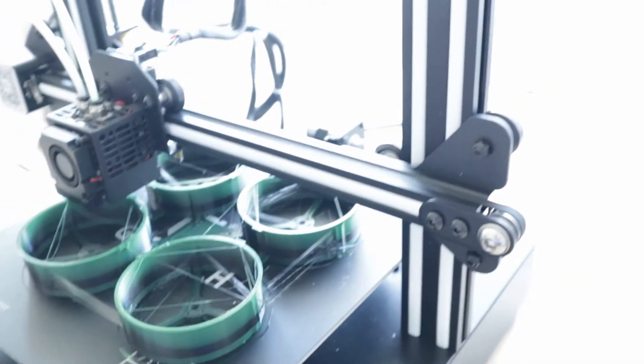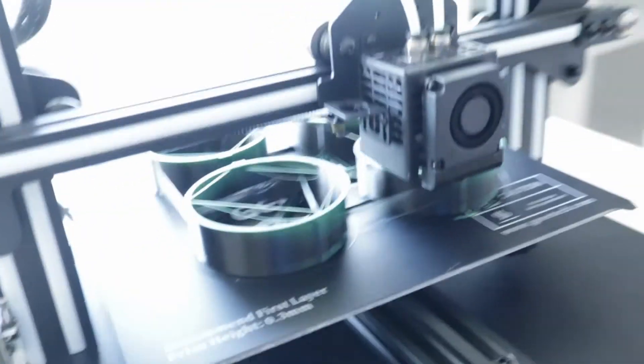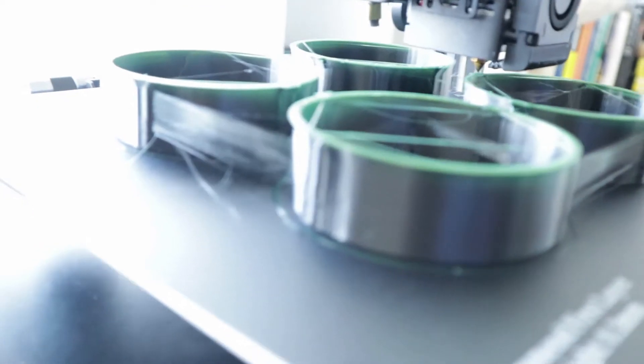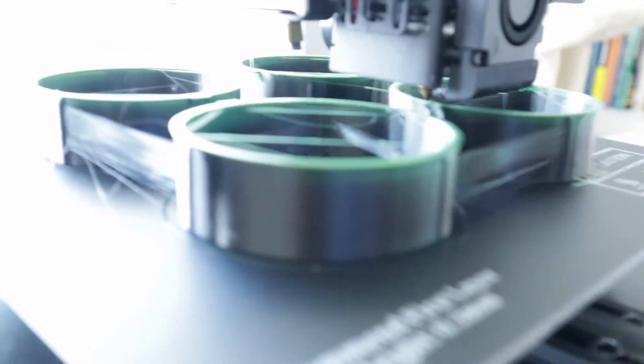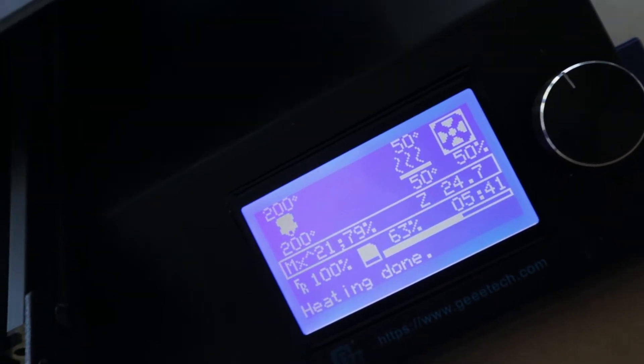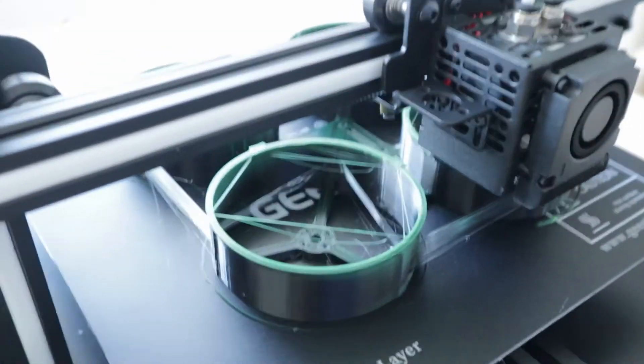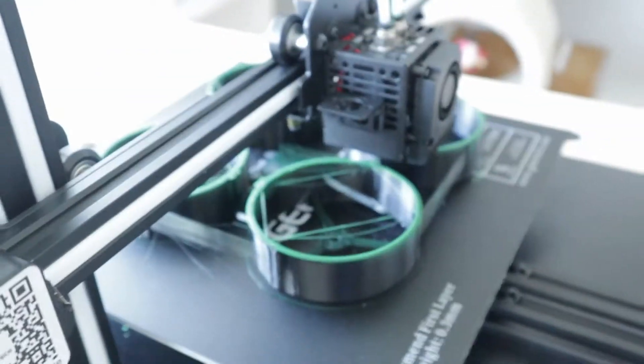Well, here we are, five hours and 40 minutes in. It's looking slick, not as bright as I'd expect on this side, but this gradient isn't working at all. It's supposed to be an 80-20 mix pretty much right now and I'm not seeing it. But it will be an interesting print nonetheless.